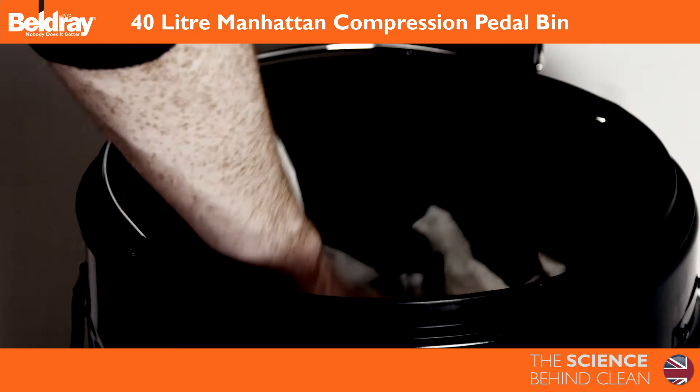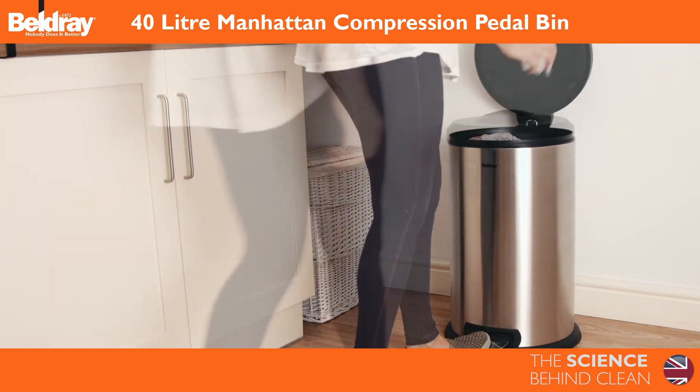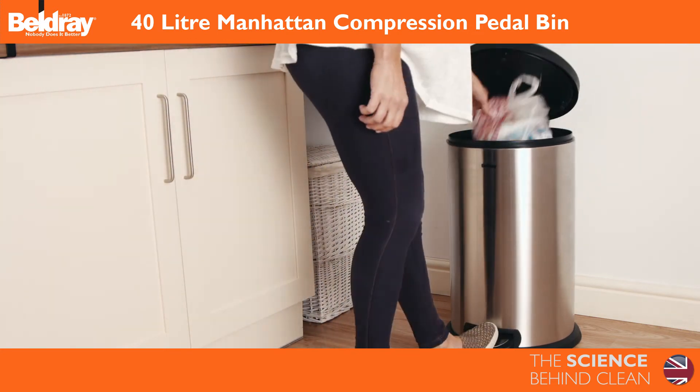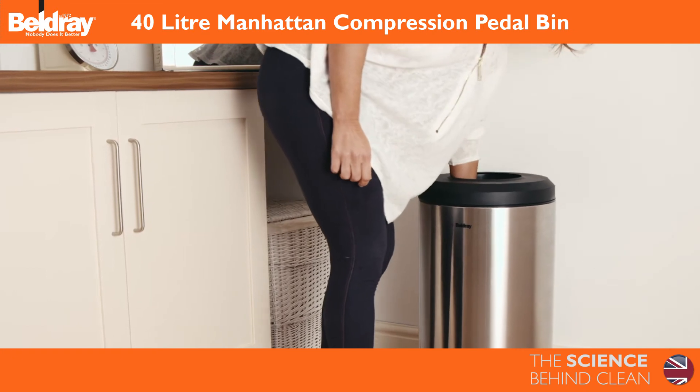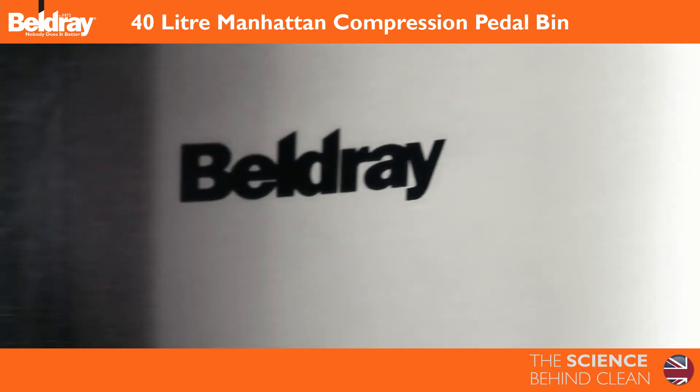More hygienic. More efficient. Time saved. The 40L Manhattan Compression Pedal Bin from Beldray.